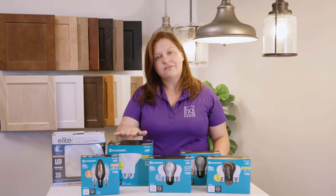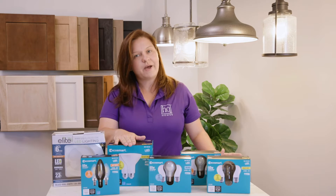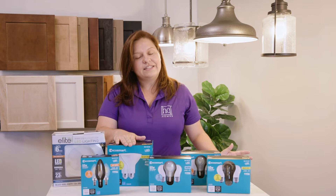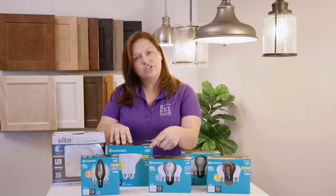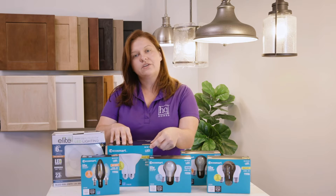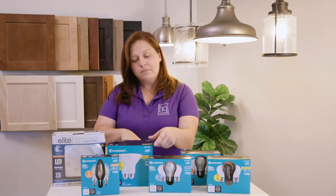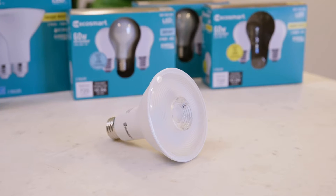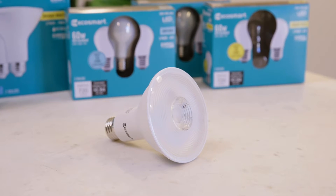You're going to also have the potential to have flood lights or spotlights, as some people like to call them. There are wet-rated and interior bulbs. It's important that you look on your package to ensure that whichever bulb you have goes with whatever product you're using. Most of our lights we recommend using an exterior light bulb, as that's going to help the longevity of the fixture itself as well as your light bulb.